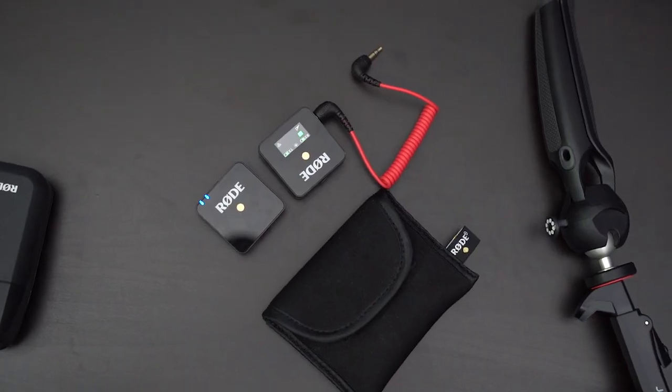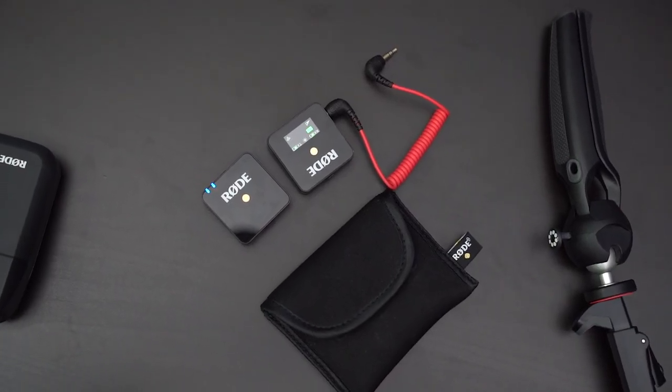Just hold those power buttons on both and they link. One of the cool things I heard is you can actually use up to eight of these in one room and they will all work just fine. I haven't tested that — I only have one set. However, I am going to order another set. I have two sets of the Rode Link wireless system and I'm going to grab two sets of these as well.